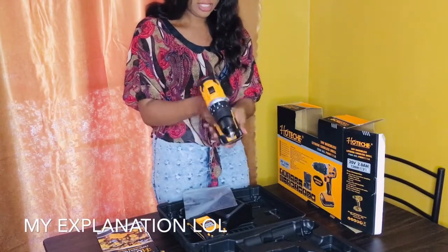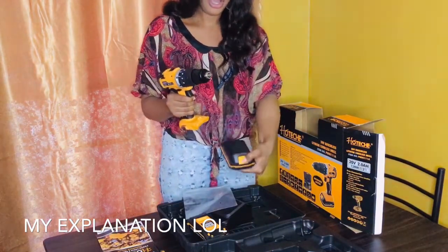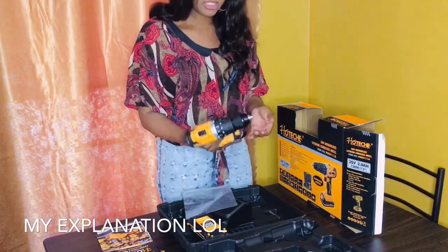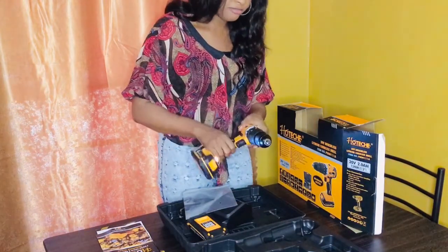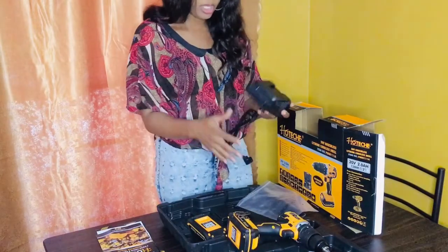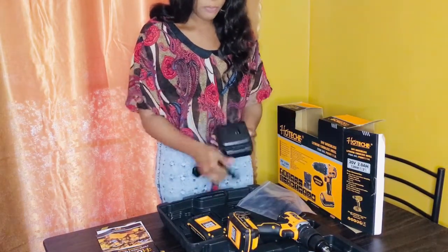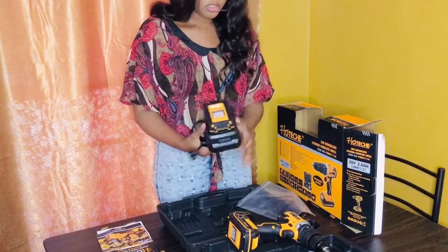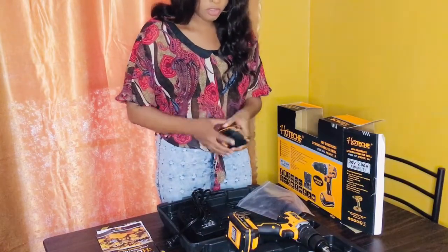This battery can be taken off — you press this front part here and push it in, and the battery is back on. It's a very light drill. As you guys know, I've been doing a lot of DIY so I really need a drill for myself. I also get a charger — a power bank thing that you plug into your electric slot, put the battery on, and charge it. You want to make sure the battery is fully charged. This is a 20-volt drill.